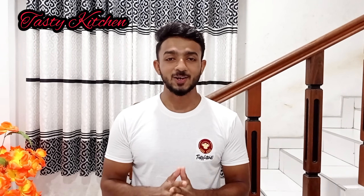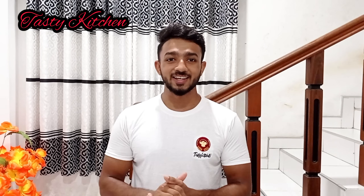I hope you enjoyed this video. Thank you for your support.